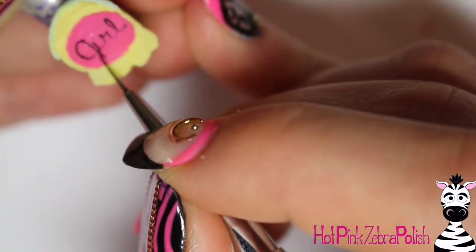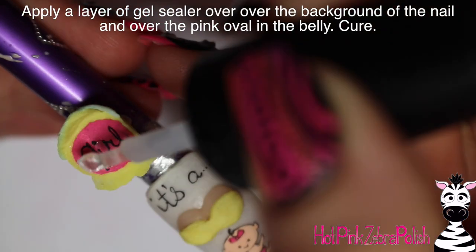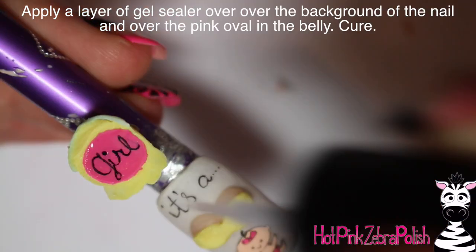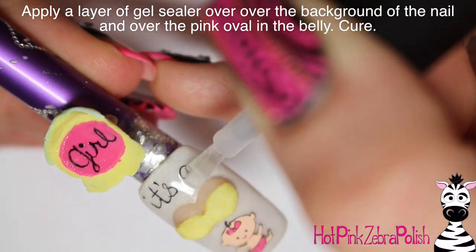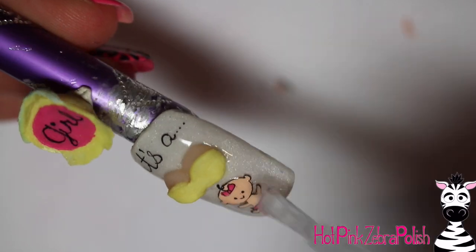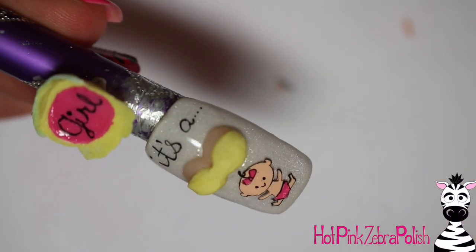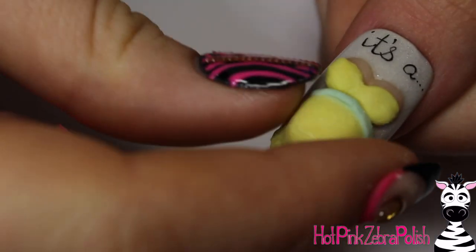Within that pink oval, write 'girl' — so there's actually something to read when you open it up. After that's all dry, apply a layer of gel sealer over the girl and the pink oval and over the background on the nail — basically over everything that's flat, not the 3D elements. You don't have to apply any top coat over the 3D parts because there's no paint on there except for the oval with 'girl.'